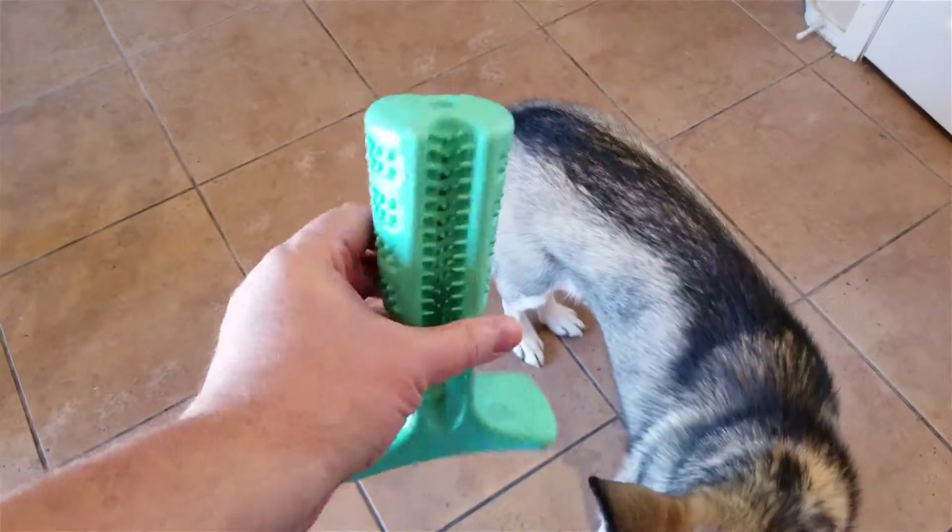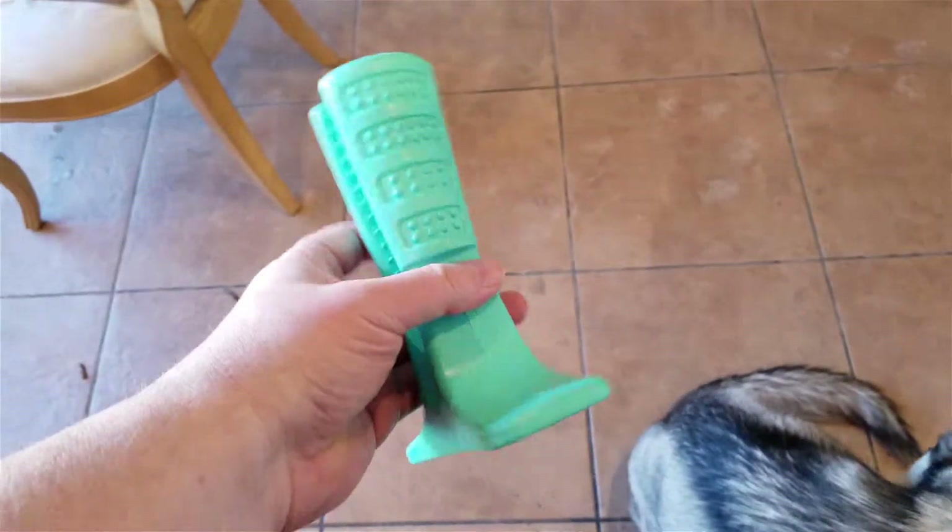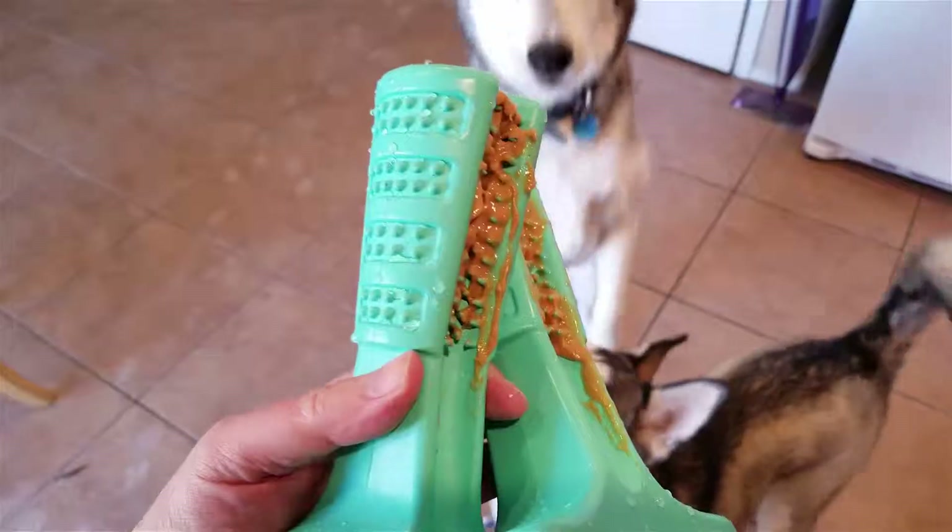My dogs really actually like these — they play with them all the time. They love it when I load them up, and sometimes they just chew on them for fun even though there's nothing in them.